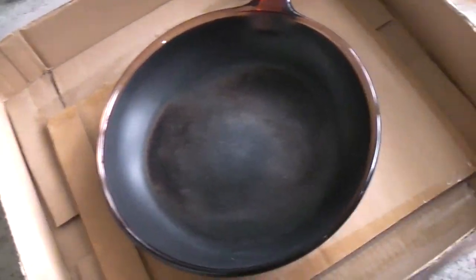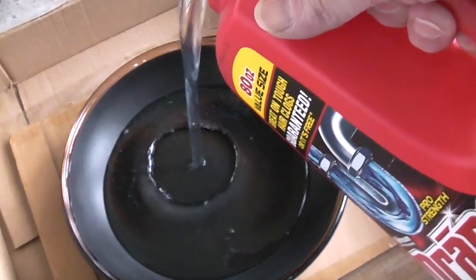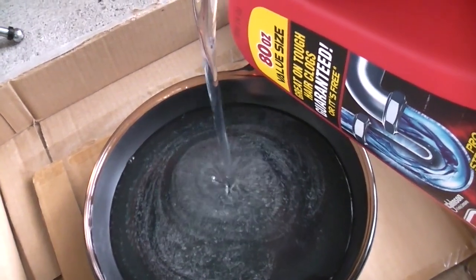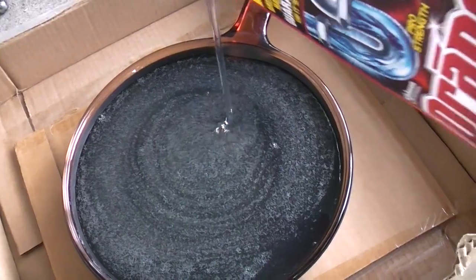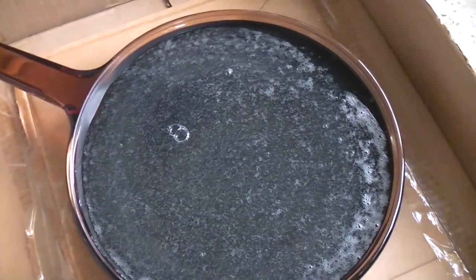Let's see if I can do this with one hand. It's a lot of Drano. It's not going to spill out, is it? Lid goes on.